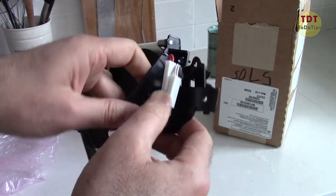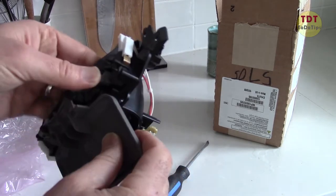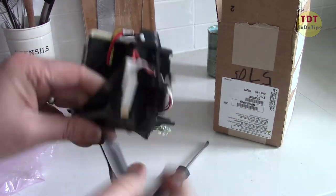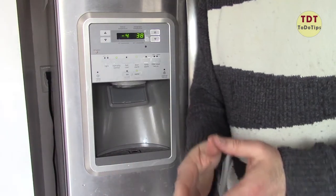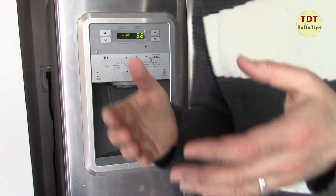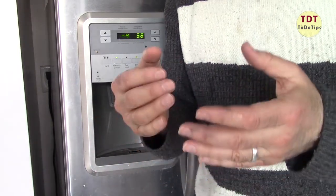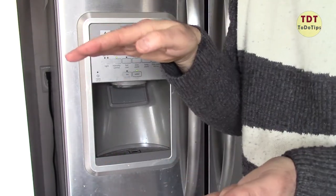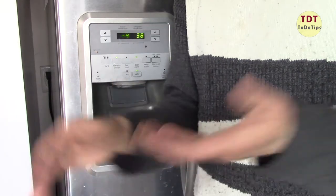We have two wires — red and white. So if someday it breaks down and you don't have the part, you can pull this out and put your own switch to release water. Please subscribe to my channel — it's really appreciated and will help my channel. When you subscribe, it's a stamp of approval; my videos will appear at the top of search results.